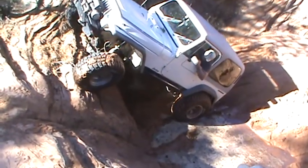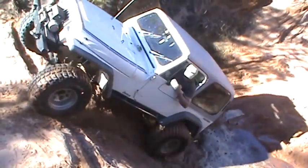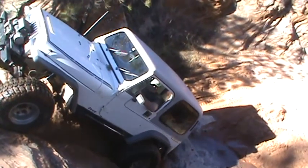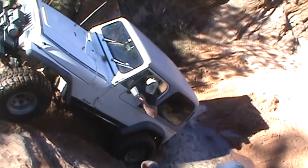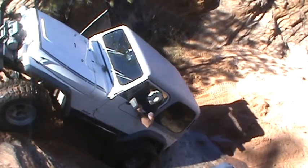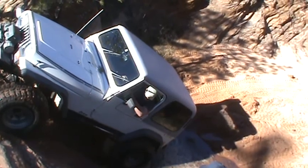This way, this way — there you go, stand on it, go. Back up just a little bit, yeah, don't dig a hole there, nobody will get through. A little more right — that's good, go.